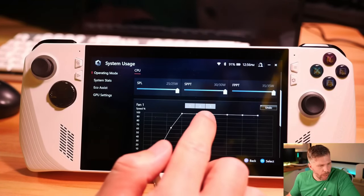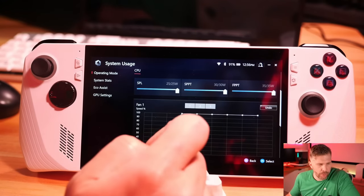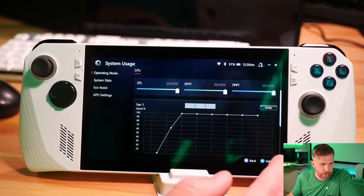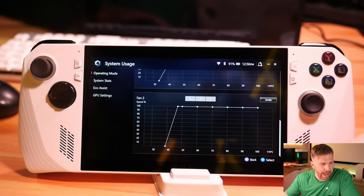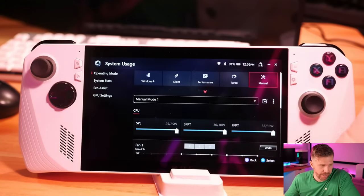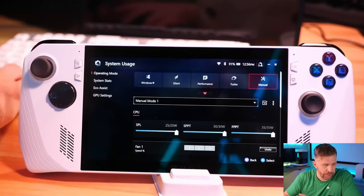You usually don't hear the fans at all over any gameplay audio when playing over the speakers. I have really enjoyed playing games on this — especially The Witcher 3. I've probably played about five hours directly on this device and it is an awesome gaming experience for a game like The Witcher 3.